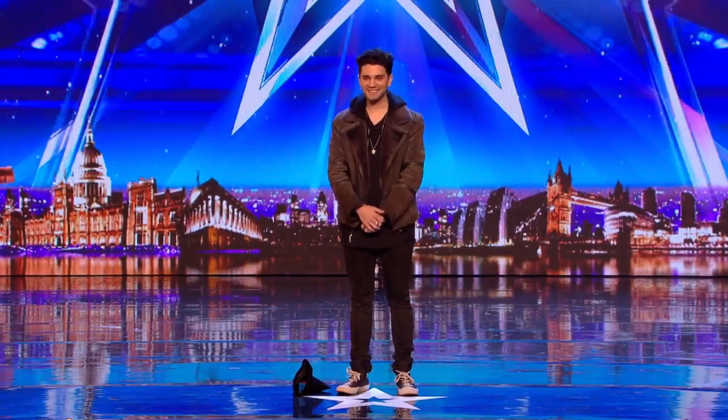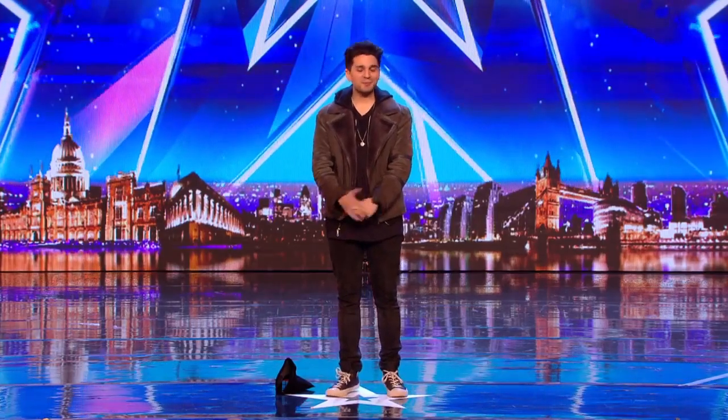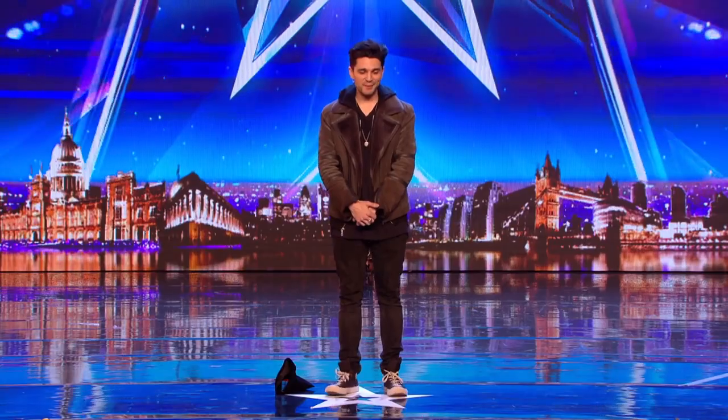Hello. Hi. What's your name, sir? My name is Maddox. Why are you on Britain's Got Talent? I am desperate to perform magic to an audience just like this. Magic has always been a dream of mine and last year I decided to take the plunge and do it full-time.